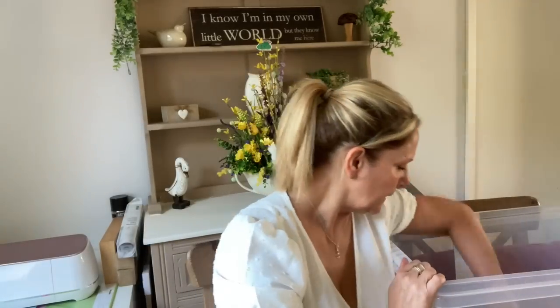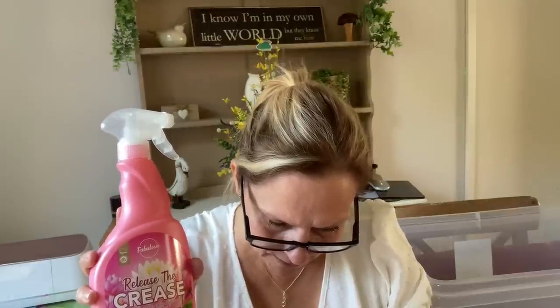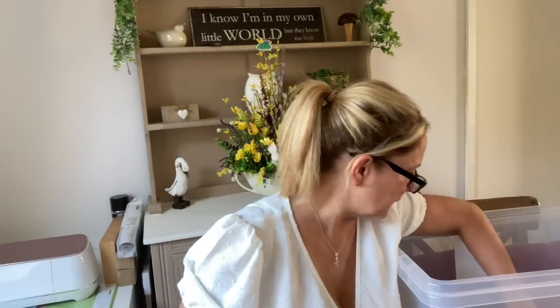I picked up some 'Release the Crease' — the Fabulosa one. I know it doesn't work because we sprayed my daughter's uniform and the creases were still there. It says 'no need to iron' — I beg to differ! I'll probably get bashed by someone saying it does work, but it didn't for me with my daughter's uniform. It does smell nice though. It was £1.49, so not bad for the smell at least.